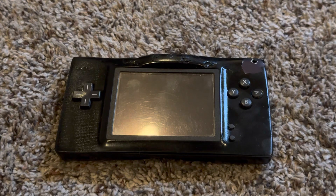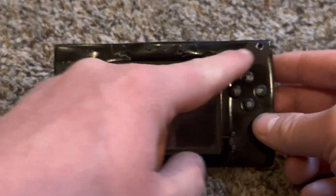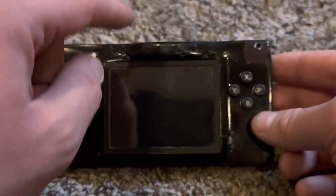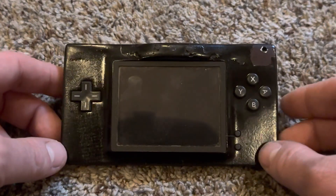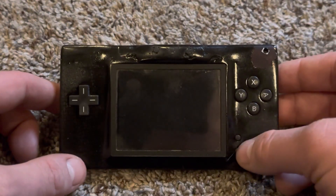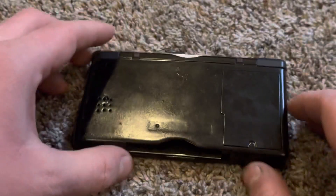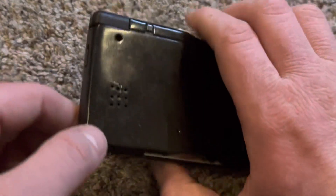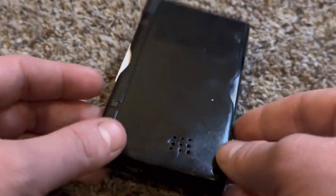Let me go over the appearance of this console. I applied Bondo on the top of the shell and drilled a hole to expose the LED battery indicator. For the top middle, I inserted the three buttons and used super glue and Bondo to stick them in place. Here's the D-pad, touch screen — which is the only screen on this DS now — A, B, X, Y buttons, Start, Select, L and R buttons, charge port, DS card slot, wrist strap holder, Game Boy Advance slot, volume wheel, headphone jack, and speaker. The speaker is now located where the stylus used to be, so there is no longer a stylus holder on this DS.